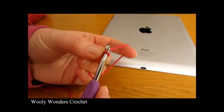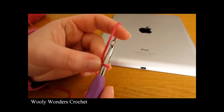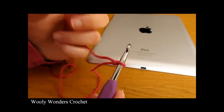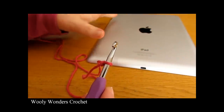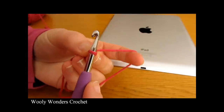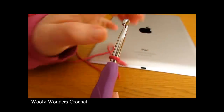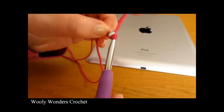Once you have your slip knot you now want to make your foundation chain. You can make your foundation chain as long or as short as you'd like, but it needs to be long enough to go around your iPad, phone, laptop, or tablet. Your foundation chain must also be a multiple of eight. So you can chain 16, 80, 72, or 48 — it's up to you as long as it is a multiple of eight and the right length to go around the item you're making the case for.